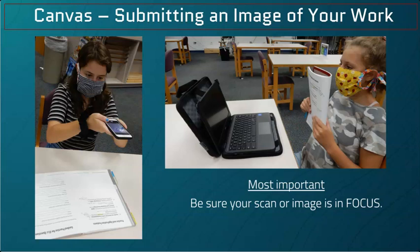You need to take an in-focus image of your work on your smart device. If you know how to send it to Canvas through that device, or you can use your camera feature on your Chromebook to take an in-focus picture.